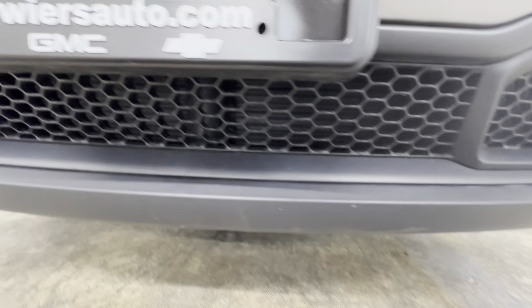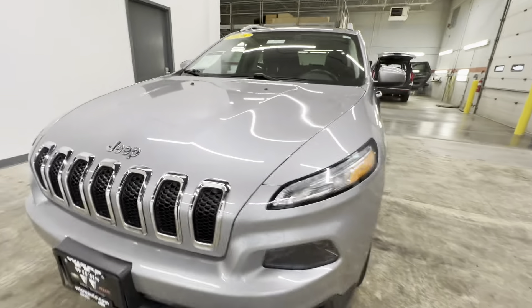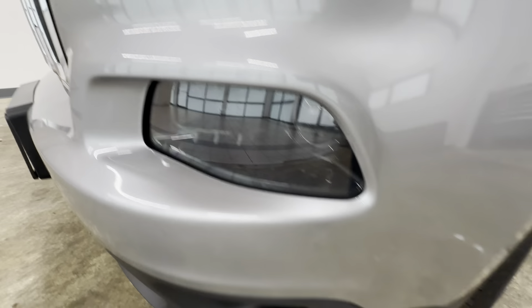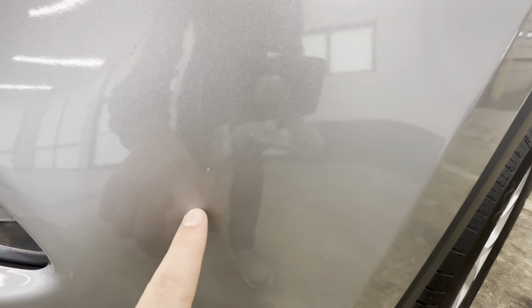Go to the bottom grill here — looks good. A few rock chips right there. Go ahead and hop on over to this side. Headlight looks good. Fog light looks good. Corner looks good. Small little chip there.